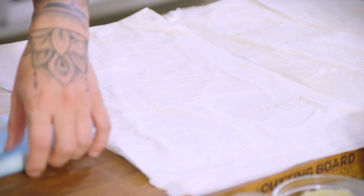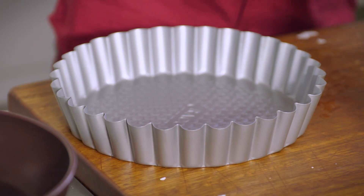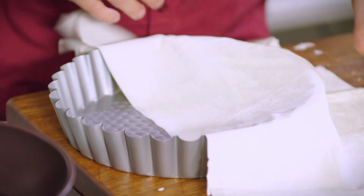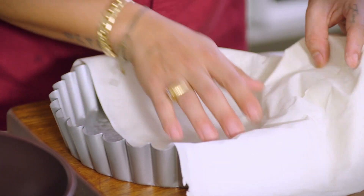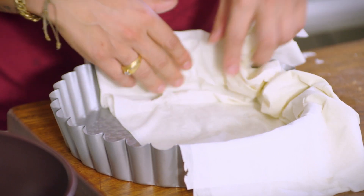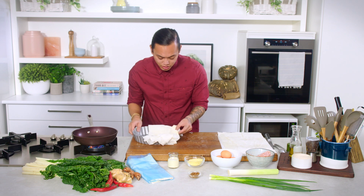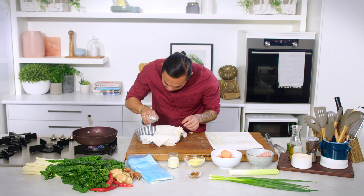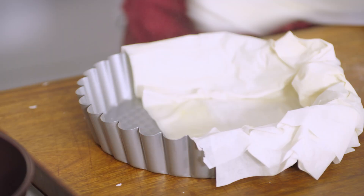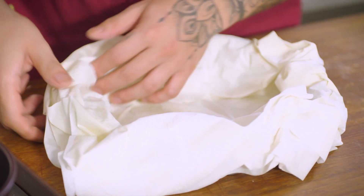We'll set this aside. Next up, all we're going to do is line our tin with it. What you want to do is kind of overlap your filo into the tin, let it just fall in naturally and create all of these nice grooves that will become really crunchy and really beautiful once it's cooked. Let's give it a little spray just to join. Lay that in there. It's like a snug little bed for your quiche.